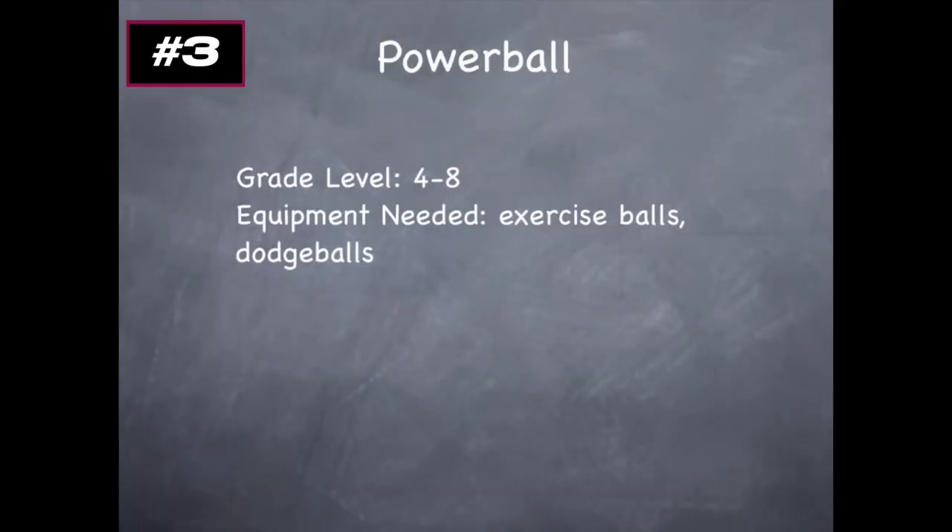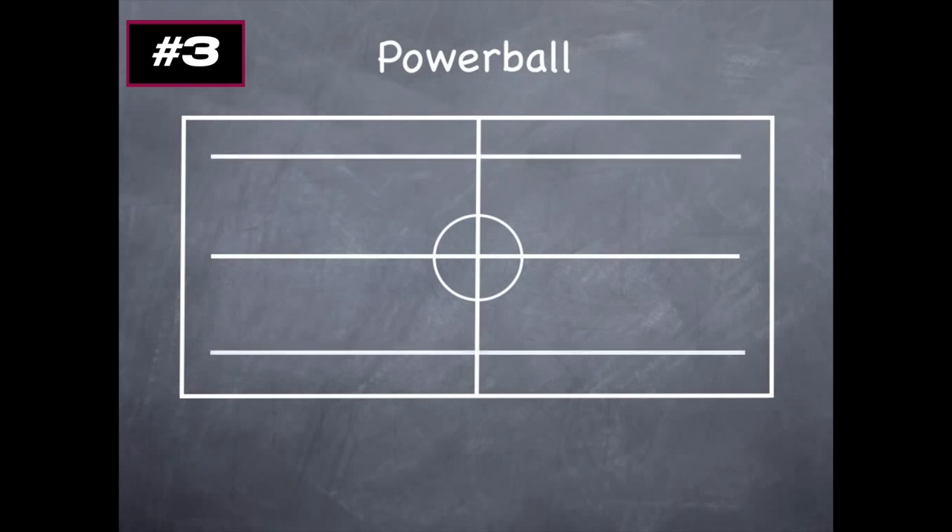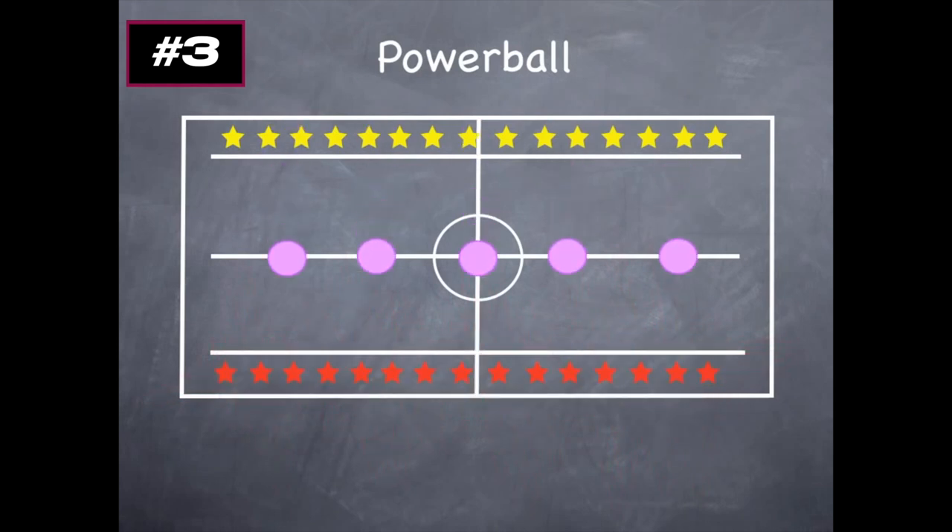This is Powerball — an action-filled game for grades four to eight. All you'll need are some exercise balls and a set of dodgeballs. For Powerball, we're going to look at the lines on the gym that go lengthwise — usually there's a center line and the edge lines of a volleyball or basketball court. You'll have one team within one zone and one team within the other zone. If you don't have exercise balls, you can use big playground balls or anything that rolls nicely on the floor.